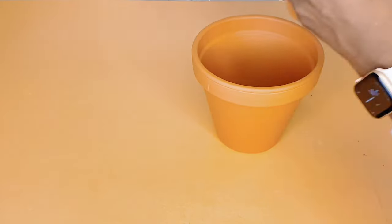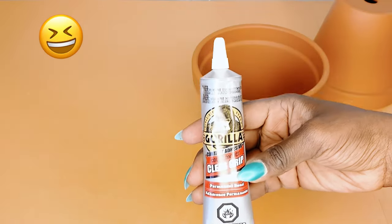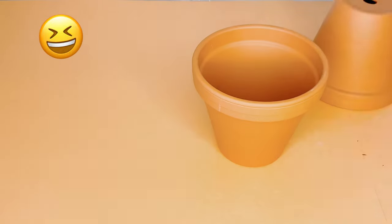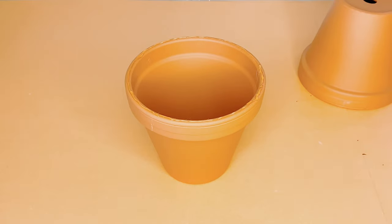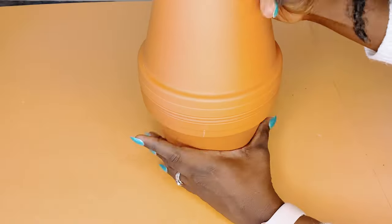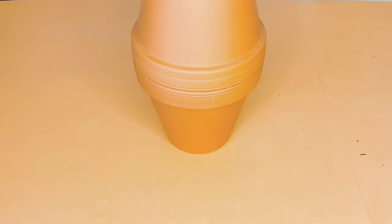To get started, I used the famous gorilla glue to hold the pots together prior to spray painting them. It dries immediately and can take up to 24 hours to fully cure. It is very similar to the E6000 glue.